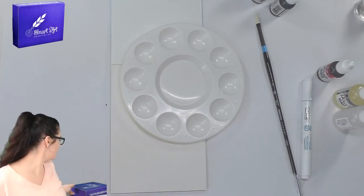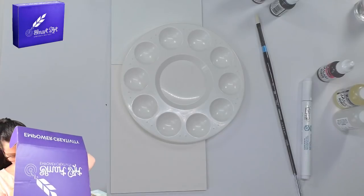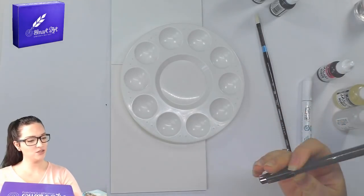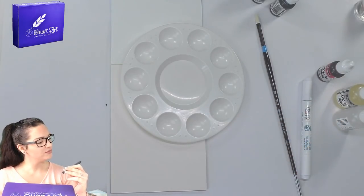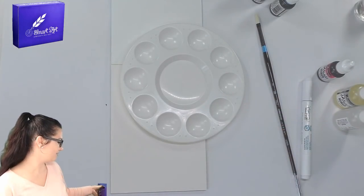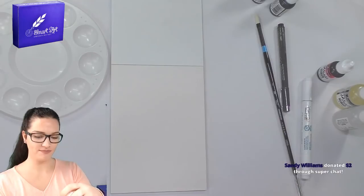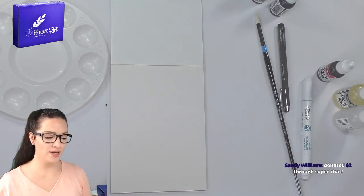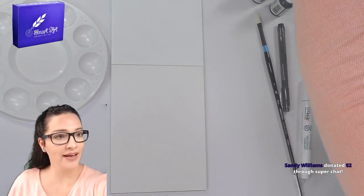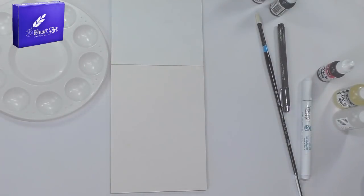Oh, there's still something in the box — I missed something! There are two more items: a little marker pen and a 0.5 permanent marker pen. Bear with me for one moment so I can go and get some alcohol spray because I want to try everything. I will be right back.